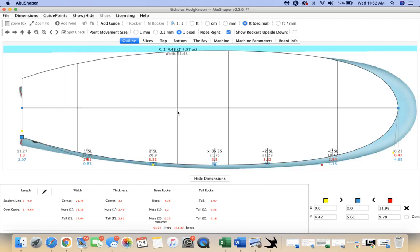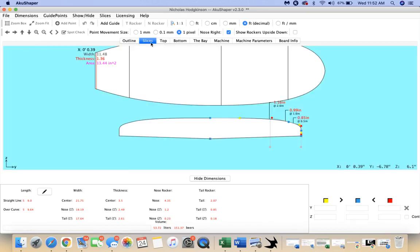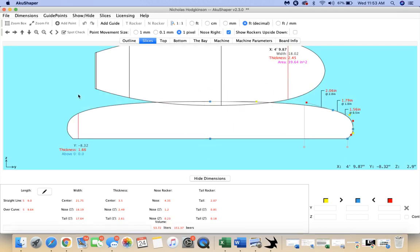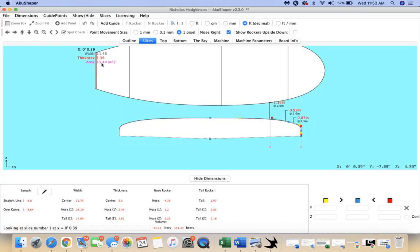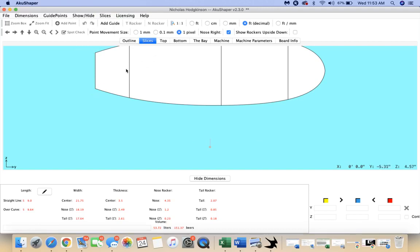My outline's looking pretty good — I'm feeling pretty confident. Now for this board, I don't think it has quite this much V in the tail. If you hold down the shift key and slide through the board, you can see how the slices blend together to give you a continuous outline. I don't think this board has quite that much V in the tail, so I'm going to delete this slice entirely. Holding shift again — this is the tail — it does have a slight V at the moment, but we'll keep that for now.